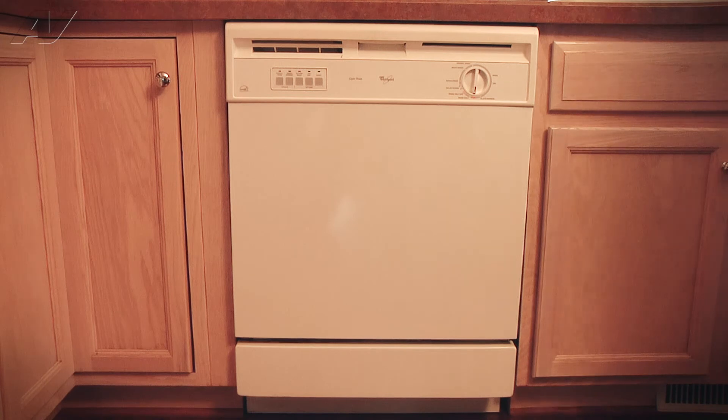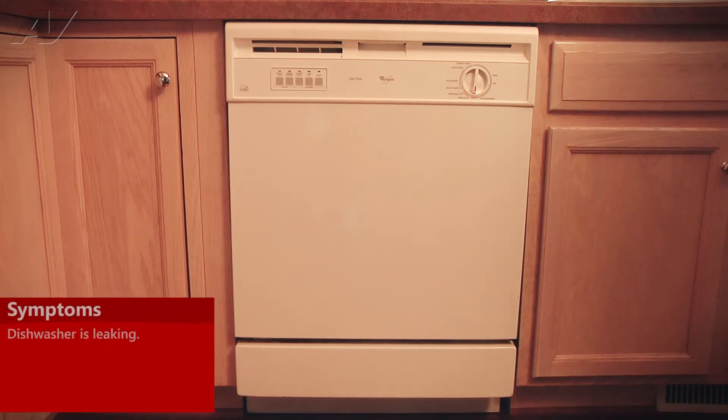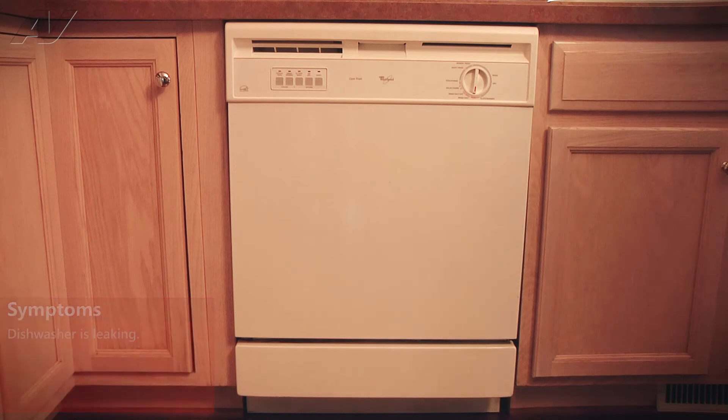Today we're working on a Whirlpool built-in dishwasher. The customer's complaint is that the dishwasher, when it runs, is leaking out the right-hand side. We've determined that the gasket is a little deformed and we're going to be replacing the gasket today.